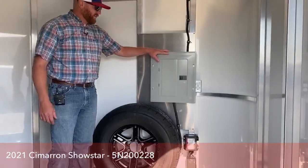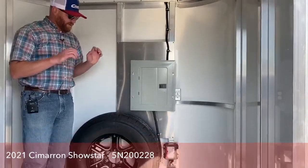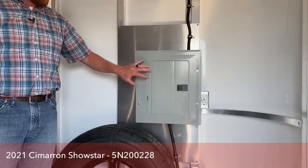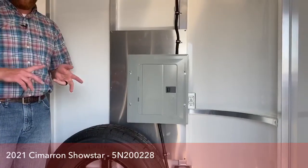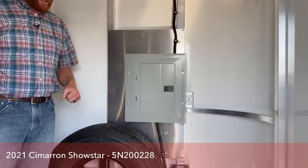Up front here you'll notice this box — we have a 30 amp breaker. We actually upgraded this to put power to this trailer. This will allow you to plug in to exterior power, whether it's a portable generator or a plug-in, and put power to this trailer back in the stall area if you're showing off of this trailer.